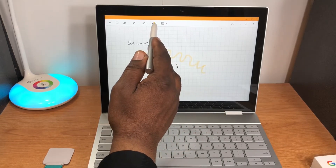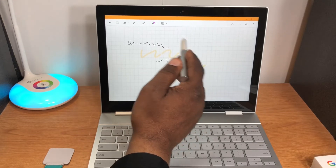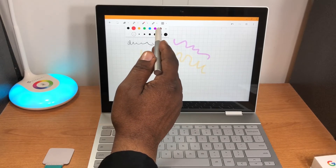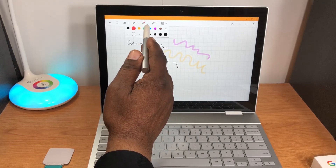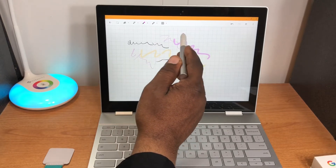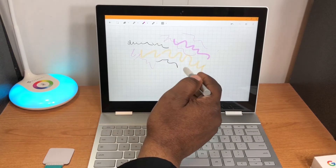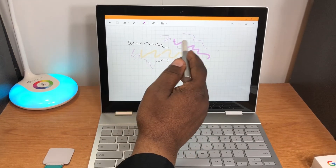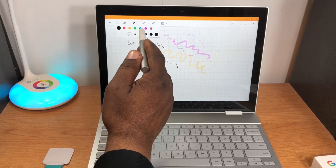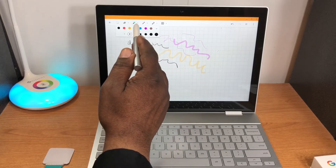These are your different brush tips. One makes a wider stroke. You can also change your colors. One tip is more like a paintbrush, another is finer writing. You can adjust the stroke width as well.